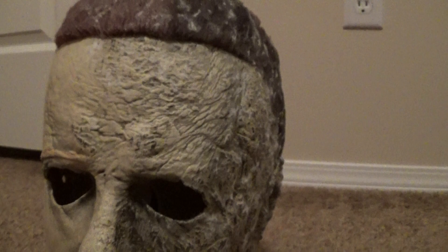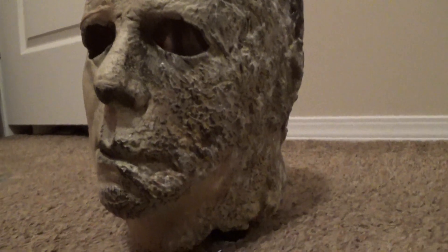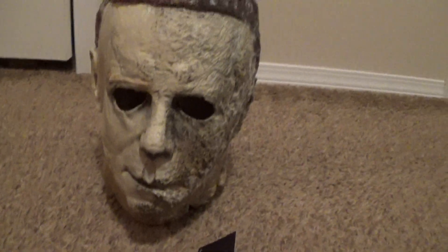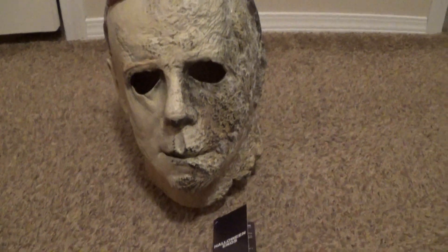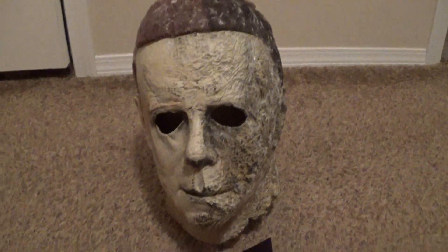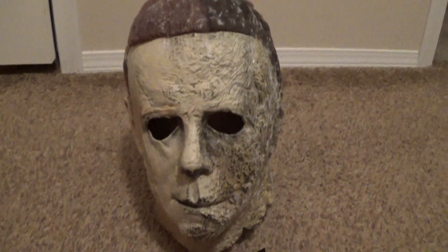A lot of people were a little upset that this mask was $80 when it was first announced last week. But in my opinion, I think it's worth it. I'm not rich, so $80 for a latex mask is a little bit pricey for me. But of course it's a Michael Myers mask — I had to pick one up.